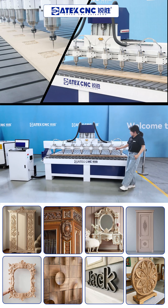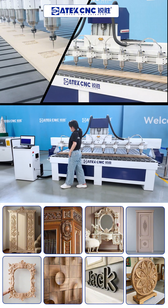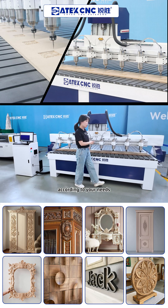With this machine, each head processing size is two meters by 300 millimeters. And of course, you can customize according to your needs.